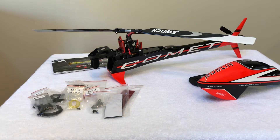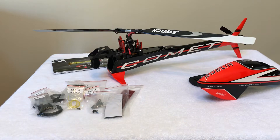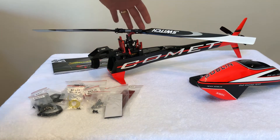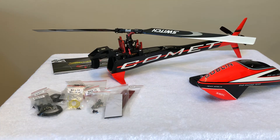Since the rebuild, the helicopter has about four flights on it. One of the flights was by a professional pilot, and he told me to make some adjustments on the fly wireless unit, but that the helicopter was otherwise mechanically sound with no issues.